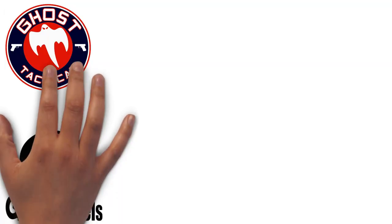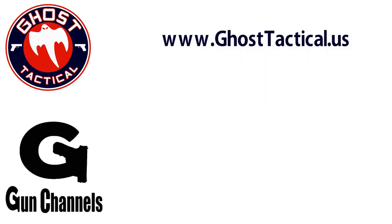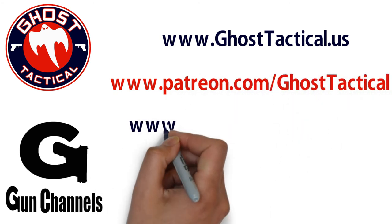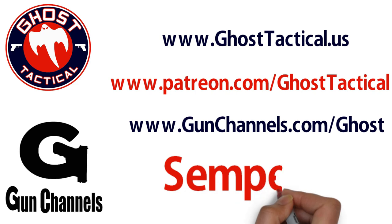Hey guys, Ghost here. Just want to say thank you for watching this video and your continued support of the channel. Please check out our website, www.ghosttactical.us, to see all of our ventures, including Patreon. We also invite you to check out gunchannels.com. Once again, thank you for your support. Until next time, Semper Fi, bye-bye.